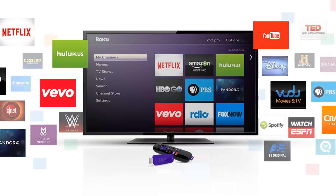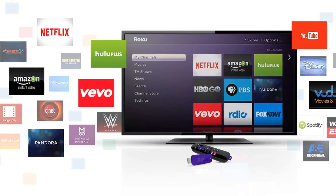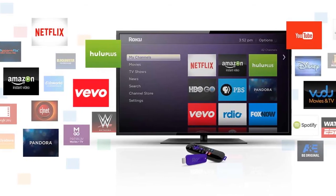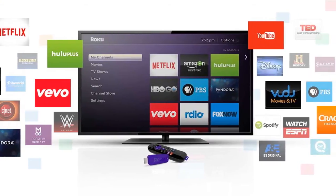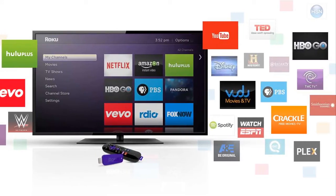There are over 1,800 channels and over 200,000 movies and TV show episodes. To see all the channels available, you can go to Roku's website, www.roku.com. For free channels, some examples are PBS, CBS News, YouTube, Pandora, and Vevo. There are actually free channels that show 24/7 music videos, kind of like what MTV used to be.